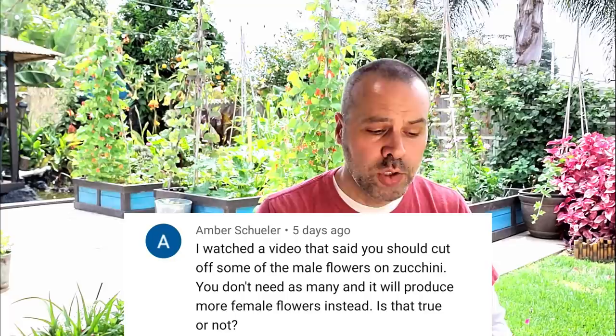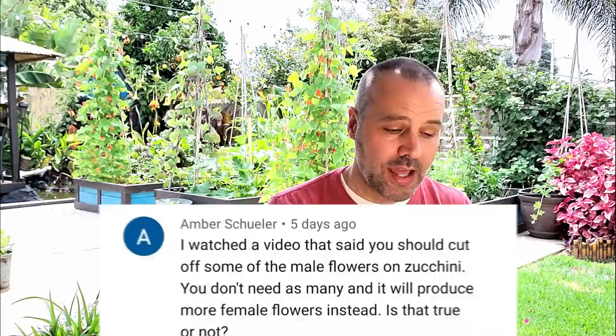Amber asks: I watched a video that said you should cut off some of the male flowers on zucchini — you don't need as many, and it will produce more female flowers instead. Is that true? First, make sure your plant is actually only producing male flowers and not female flowers. Male flowers typically come on first, most often, and there might be several before there's a female. During the growing season, there's usually five to eight male flowers per one female flower, so that's normal.